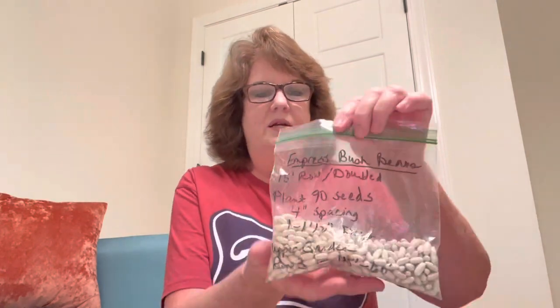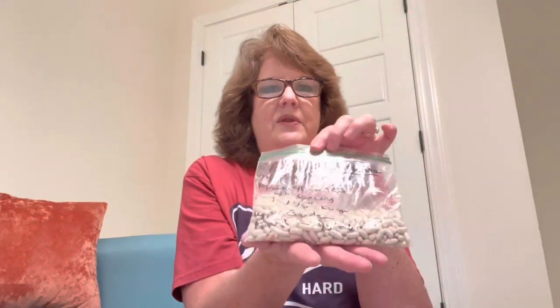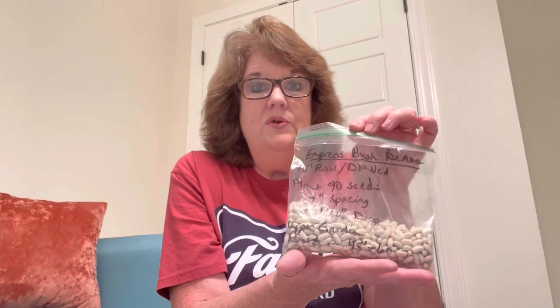The first one is an Empress bush bean — it's just in a Ziploc bag because the packaging got bad. It's a white-seeded bean. Bush beans can be white seeded, purple seeded, brown seeded, or even black seeded — a lot of yellow wax beans are black seeded. This one came from the Seed Savers Exchange, so it's an heirloom. All the ones I'm showing now are heirloom; I'll designate when I jump to open pollinated. I have not planted this one yet, but I look forward to it — it's supposed to be a really good bean.